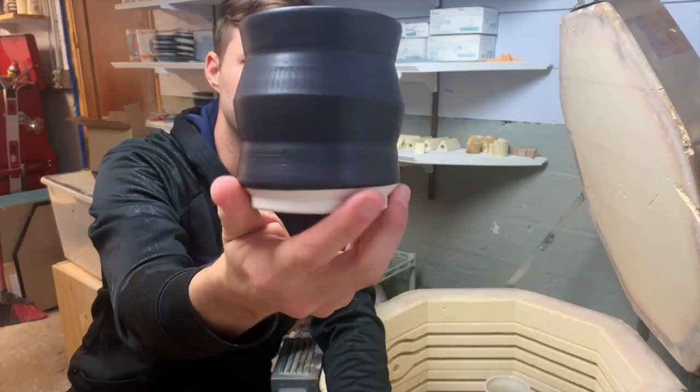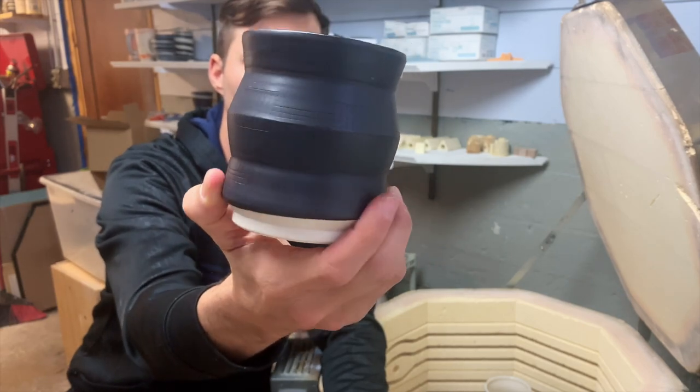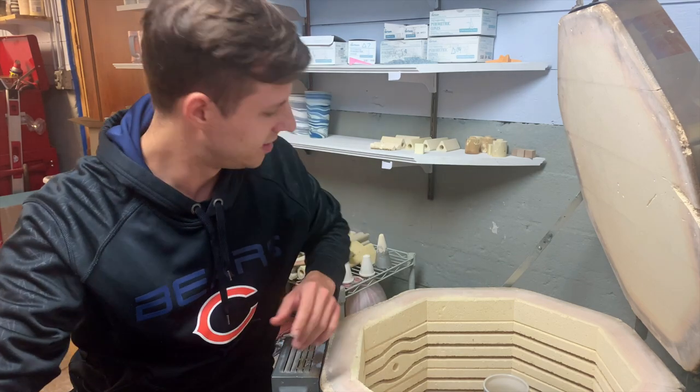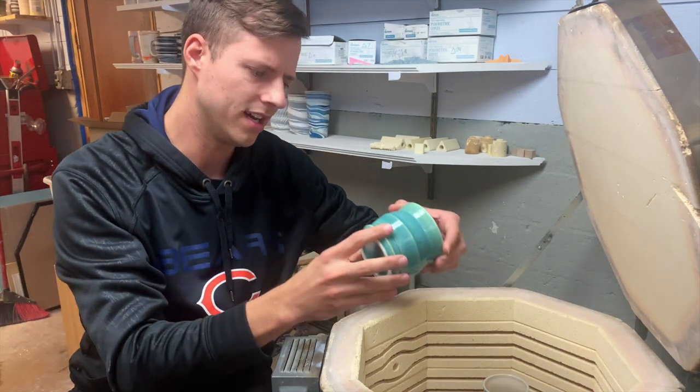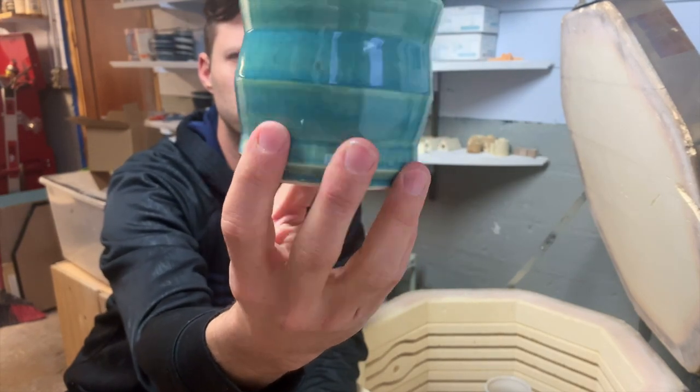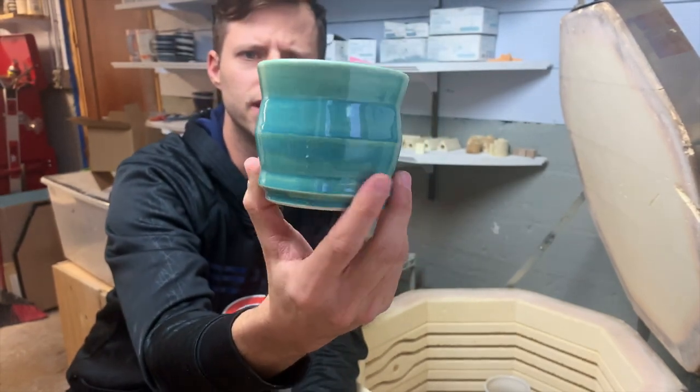Zigzag mug. Just a matte black test. It's okay. You guys hear my toddler? This is an AV base — I found it at Glazy.org. Turquoise color. It's kind of nice.